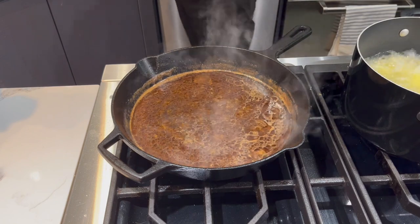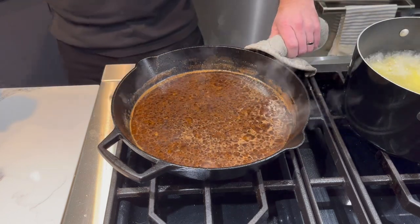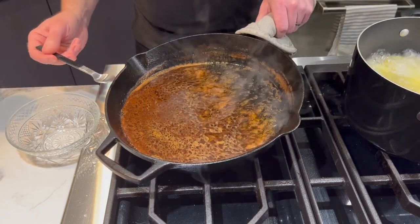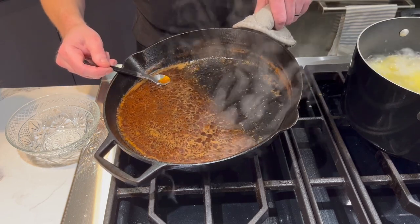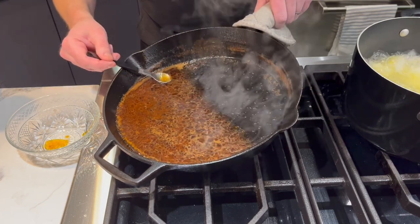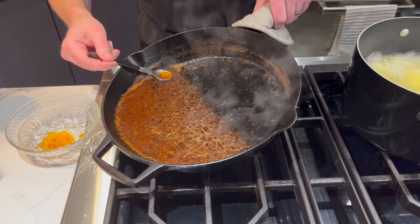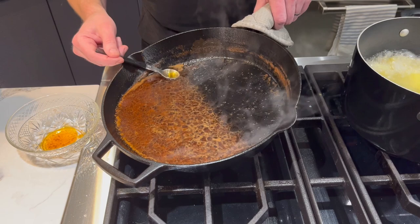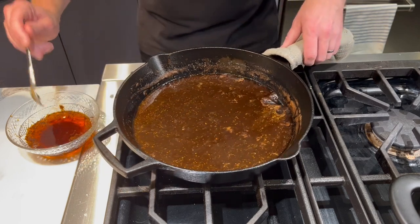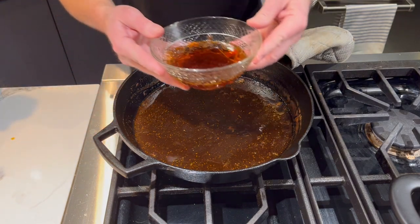Now you want to start skimming some of the fat out of this sauce. What I like to do is tilt my pan up a little bit with one hand and then take a spoon in the other and just start skimming that fat as best you can right out of your sauce. This part can be a little time consuming and tedious, but it's going to be really worth your effort because it's going to make your sauce so much better. Just look at how much fat I've gotten out of our sauce — that's quite a bit.